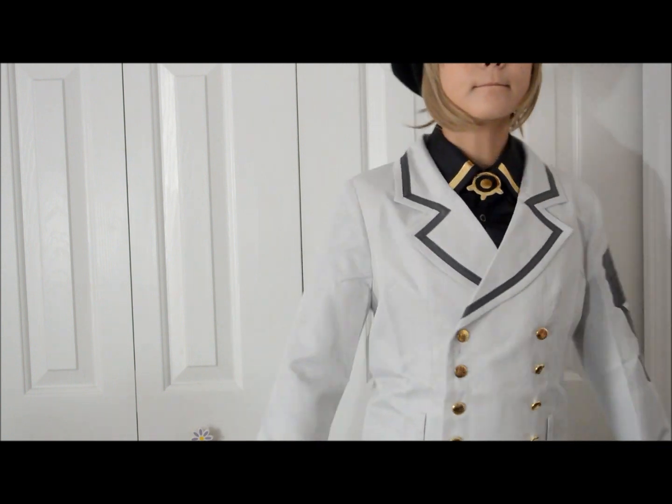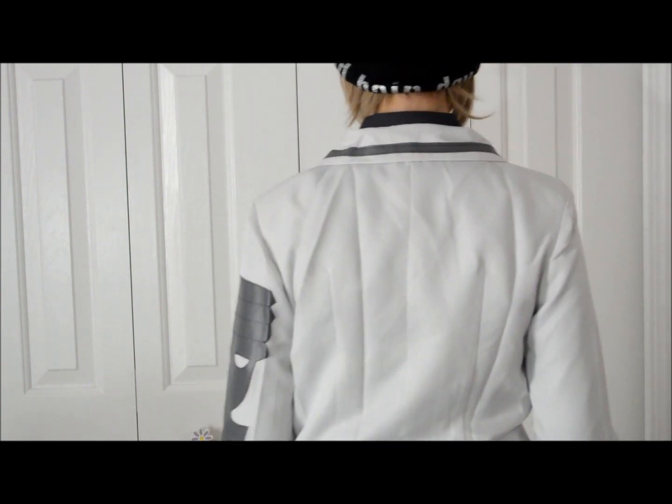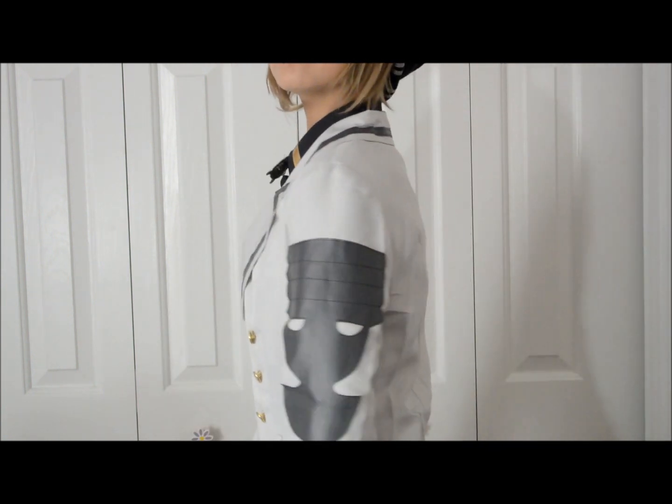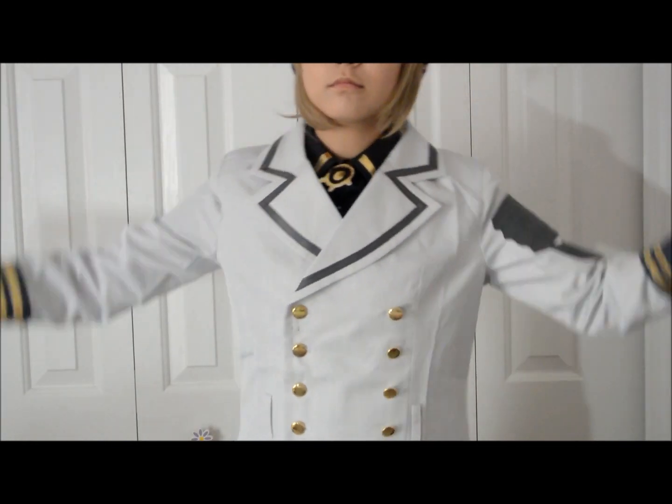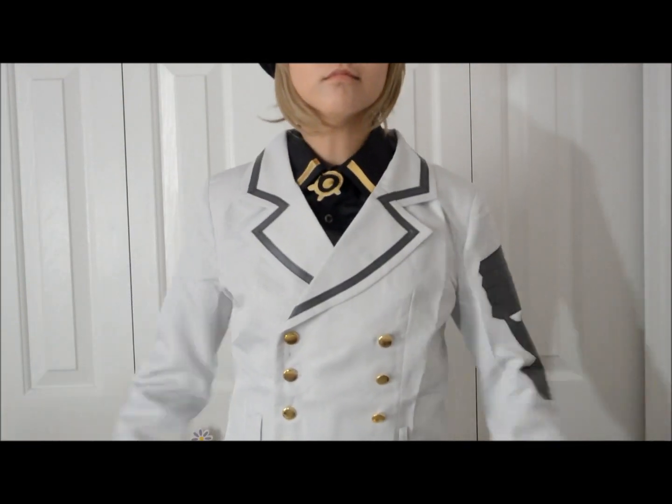That's what the full jacket looks like and I'm pretty happy with it. The quality is very nice, and it has deep shoulder pads so it's hard to move my arms up, but I guess that's the style so it doesn't really bother me.